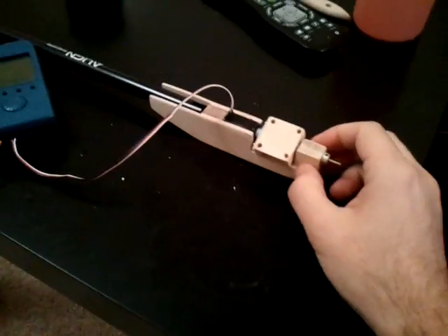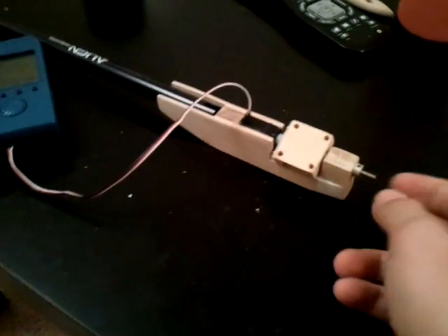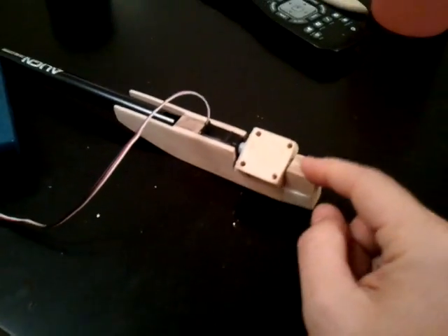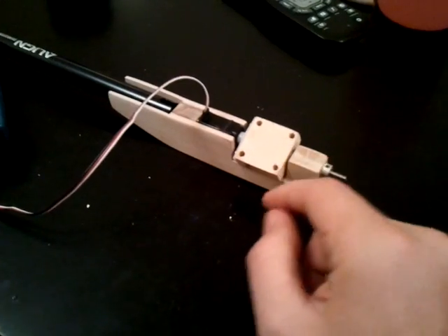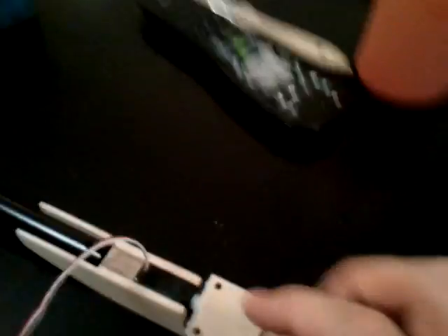Here you can see the completed yaw system. Got a motor mount, got a servo. There's a T-Rex 450 spindle that goes through this block of wood and then into the motor mount block. There's a bearing for my T-Rex 450 blade grip in there.